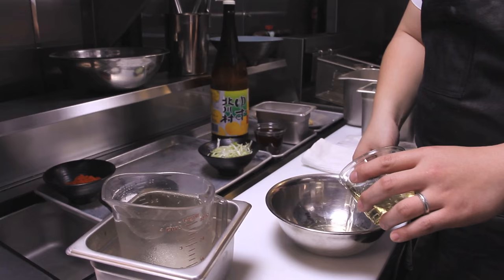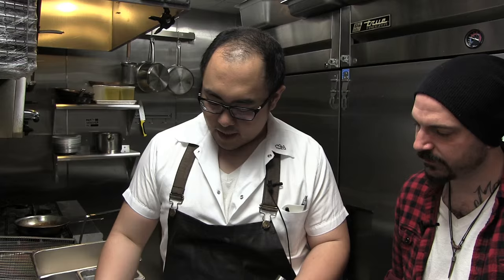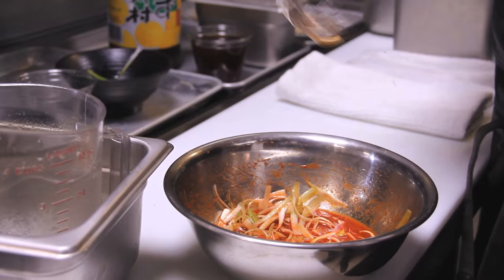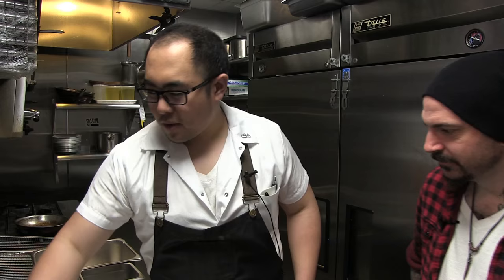We are going to make our sauce. This is some brown rice vinegar — any vinegar will do. About two to three tablespoons. Two tablespoons of sugar. One tablespoon of Korean chili powder. Mix that up. I'm going to take this scallion and submerge it in the vinegar, sugar, and Korean chili powder. I'm going to set this aside and just let the scallions soak that up.